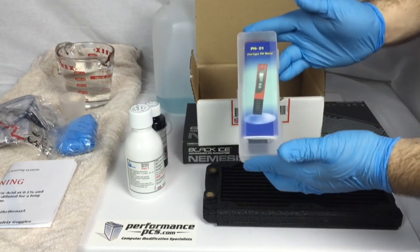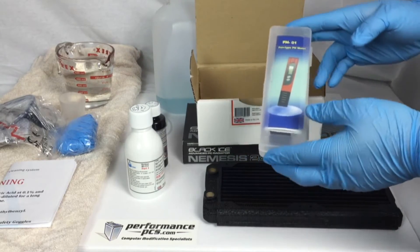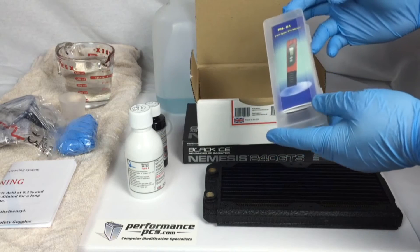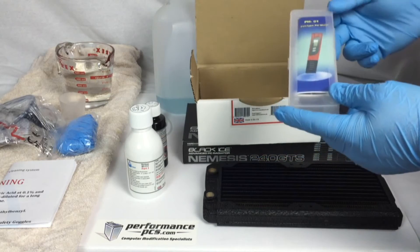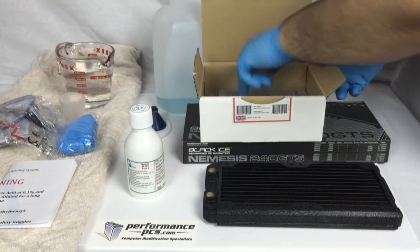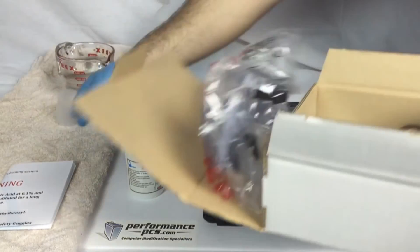We also have an electronic pH kit. There are two kits: the Blitz Kit and the Blitz Kit Pro. The smaller one doesn't come with this — it comes with litmus papers, which are just pH papers. You dip them in, it gives you a color code, and that's how you tell what the pH of your system is.